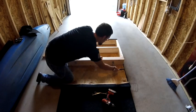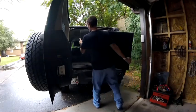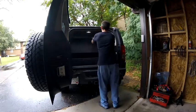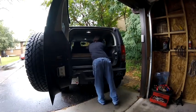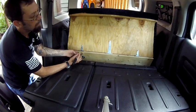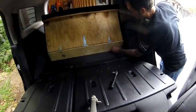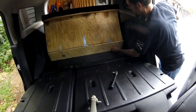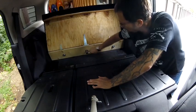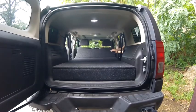Now let's take it apart and see if it fits. Next I'm going to connect the two pieces using the threaded rods. And that's it — fold it down and make sure it fits.